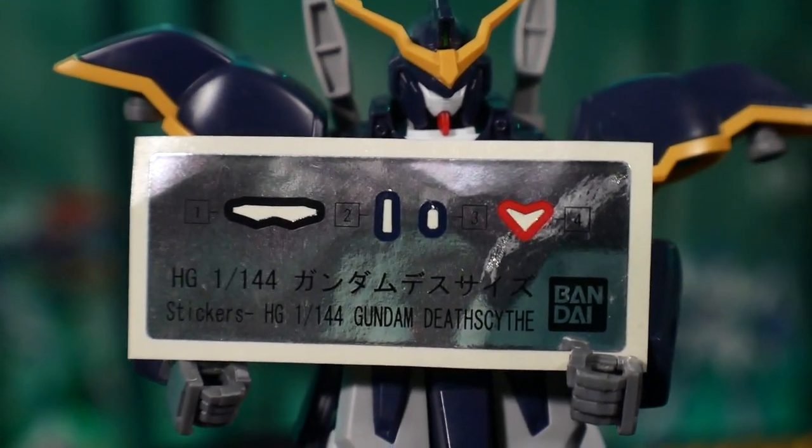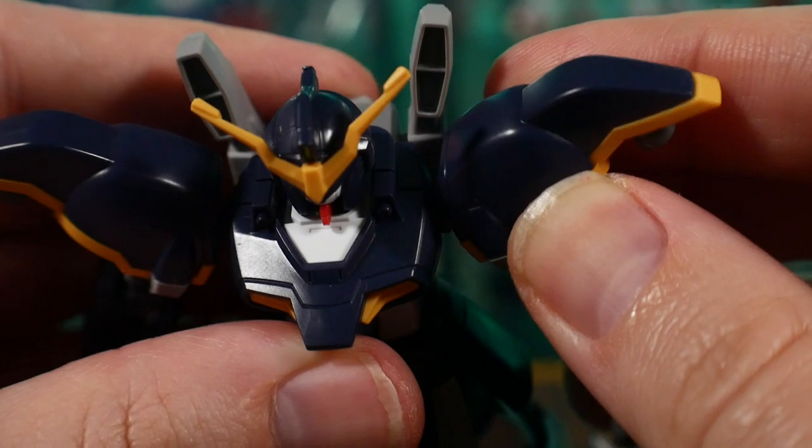It's gonna come with some stickers — mainly just three for the head and then the red for the V on the crotch, which is pretty bad to be honest. But overall the stickers are okay.